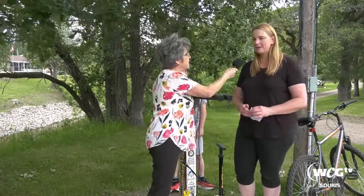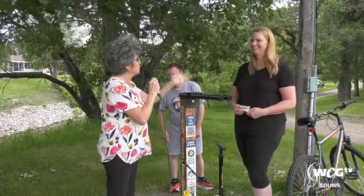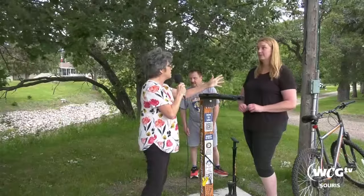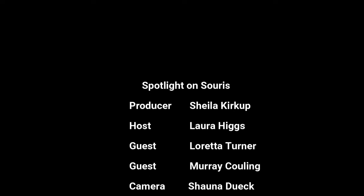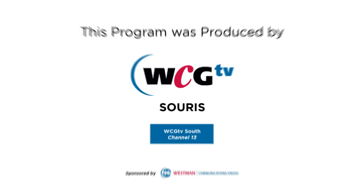Anything else, Loretta? Nope, that's everything — we've covered it. Thank you so much, Loretta, for coming down and sharing with us all the information on the bike stands. We'll expect the third one to be put in sometime this season on the east side of the Swinging Bridge. Thank you so much for your time. Thank you for being here at Spotlight on Cirrus. Have a great day.